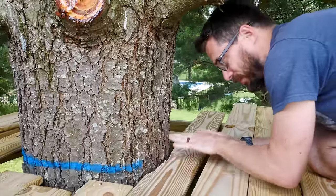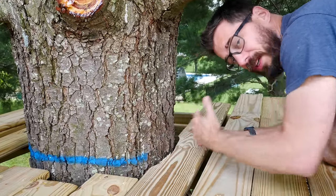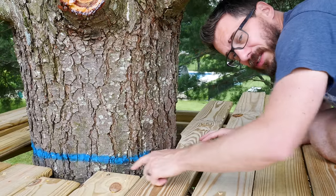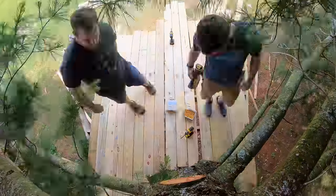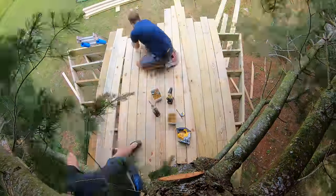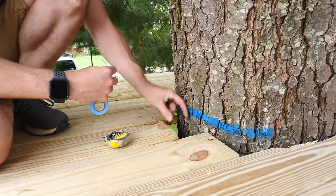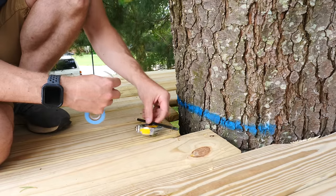I made a small cut on this piece just so we can fit it into place, but this line is going to have to move out further from the tree so the tree has room to move around. Once we get all these pieces in place, I'll come back with a jigsaw and cut a nice big even curve all the way around the tree. This is the gap I've got here between the tree, and I'm going to copy this gap all the way around.